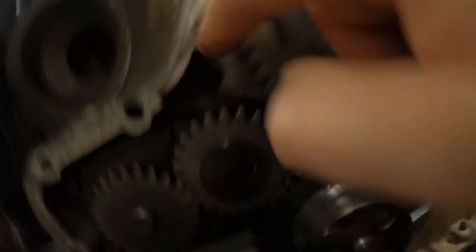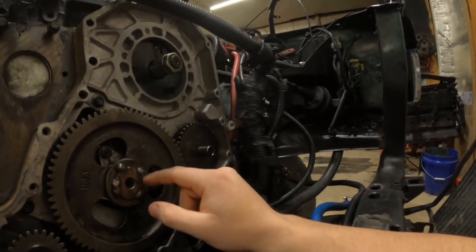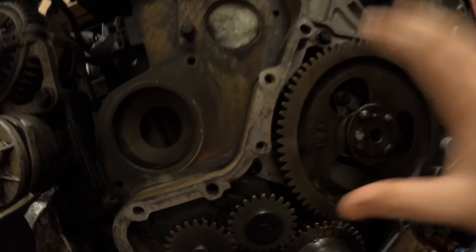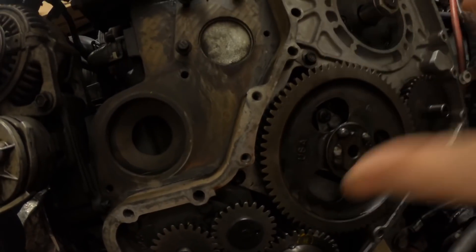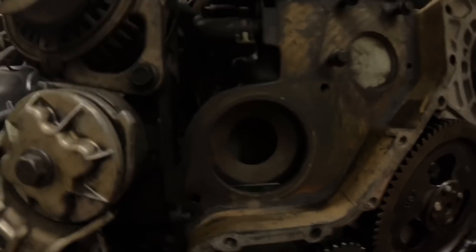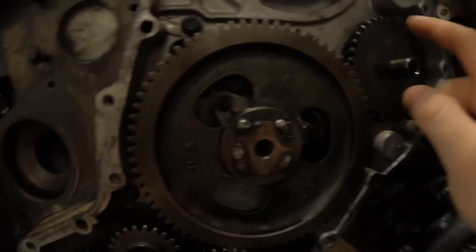We got all our bolts on here. I use red Loctite on these going back on. Once you have that on, you can stick your cam back in — whenever Mason gets over here in a couple days I'll edit it into this part right here. You'll see the cam come out and go back in. And then you put your vacuum pump on — that's super simple, just two bolts.